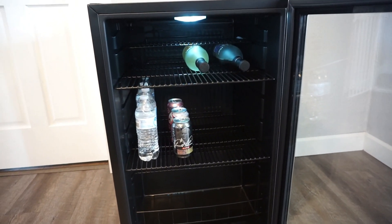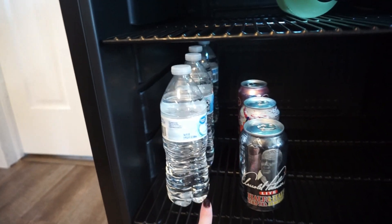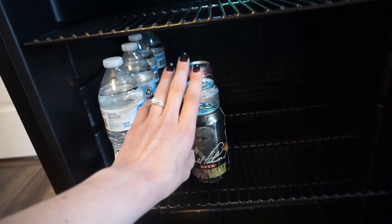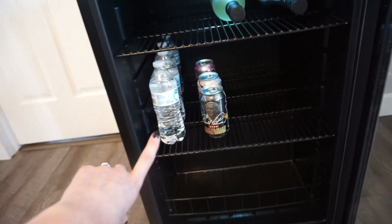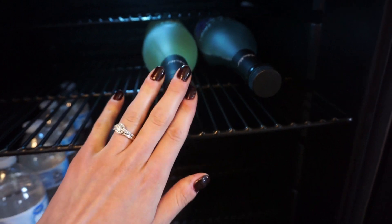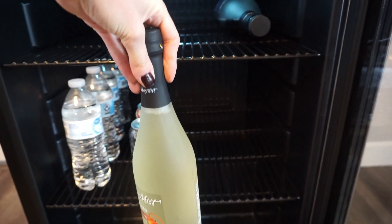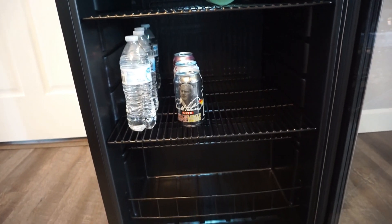This actually came with four different shelves and I did move them around to fit my needs. I have some waters over here — those fit just fine. This is your standard can, so you're supposed to be able to fit 160 of these in here. I did not try to fit that many in because I don't even have that many cans in my house, but I'm sure you could. And up here on the top, I have a couple of bottles of wine and those fit in there really well. You could even have these shelves moved around to fit them. So as you can see, it's a very spacious fridge — you could fit a ton of different things in here.